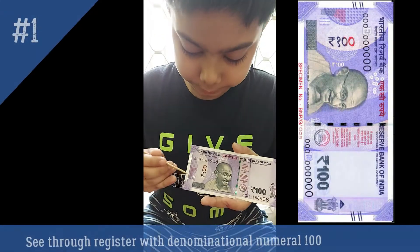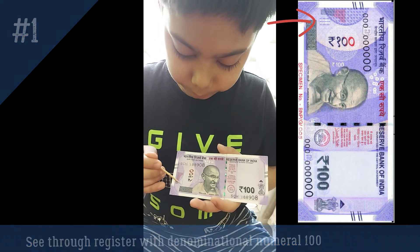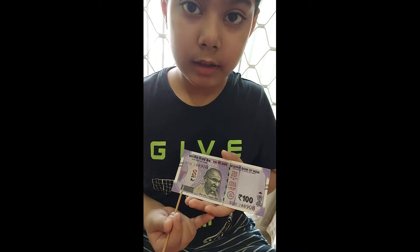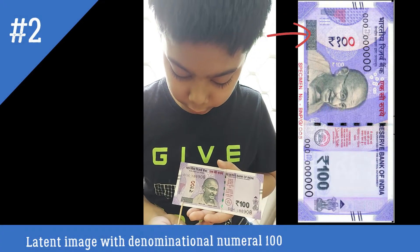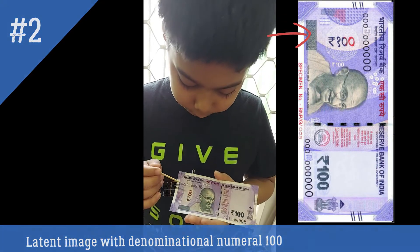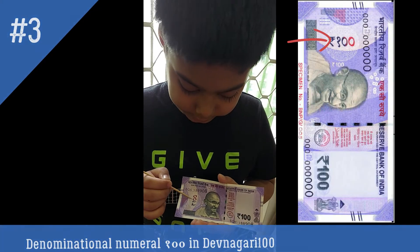Number 1: see-through register with denominational numeral 100 written here. Next is the latent image with denominational numeral 100. Next is the denominational numeral 100 written in Devanagari.